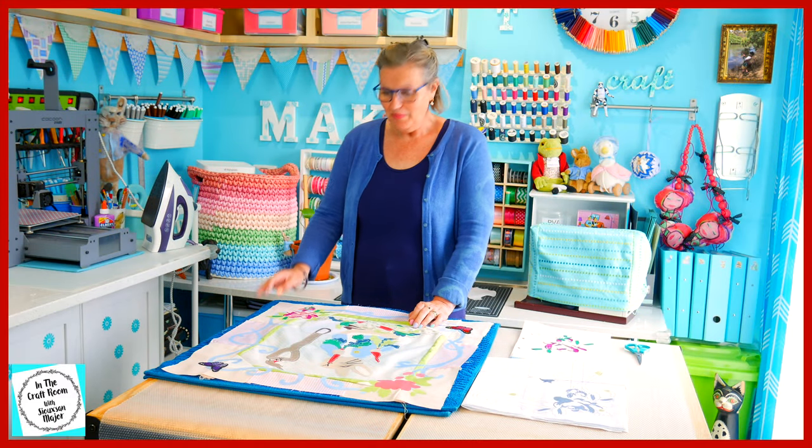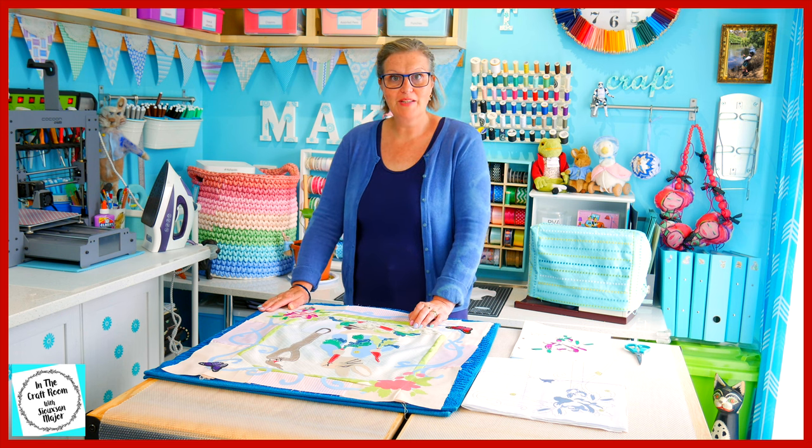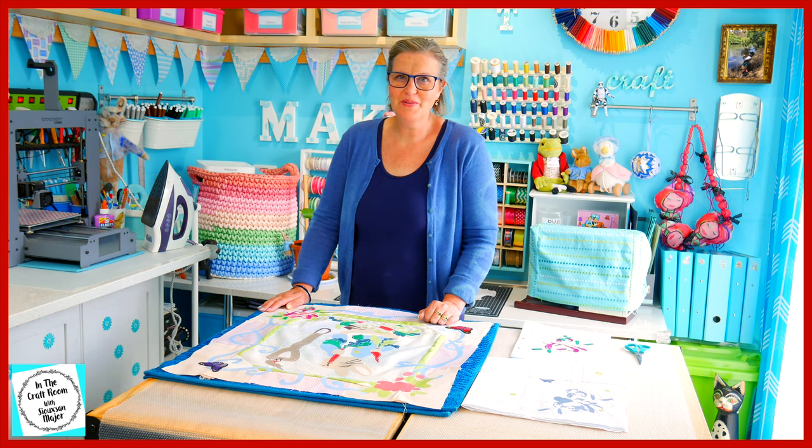I've appliquéd the bottom rose on our central panel appliqué. It took a very long time but it's looking great. I'm going to be doing the same thing at the top and I'll show you what I've done.